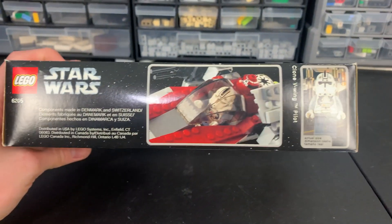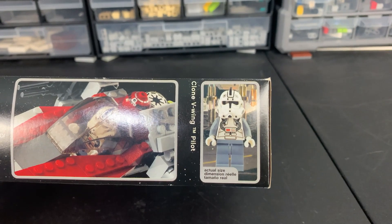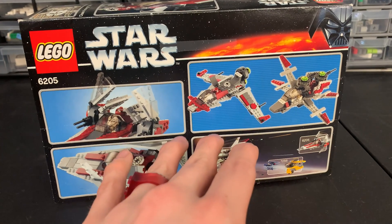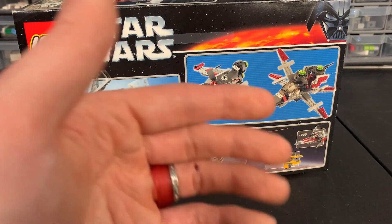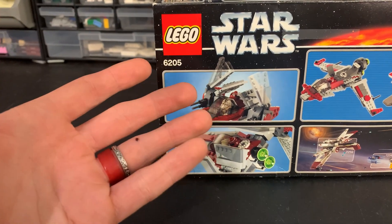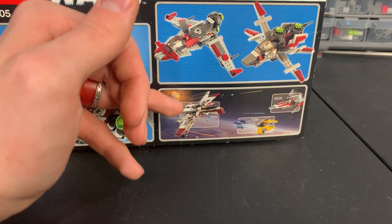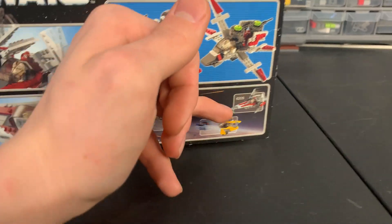Up top we also have some more logos, an image of the figure in the set, and an actual-size minifigure reference. On the back of the box there are some cool alternate builds — though they don't have instructions and are super hard to find and put together on your own. We also have an image showing that the wings move, and a few images of the ARC-170, Anakin's Jedi Interceptor with Vulture Droid, and the V-Wing.